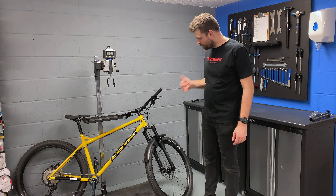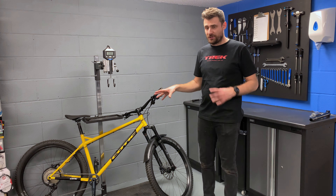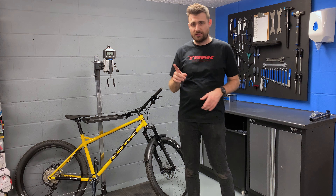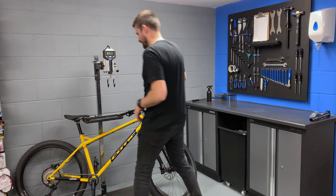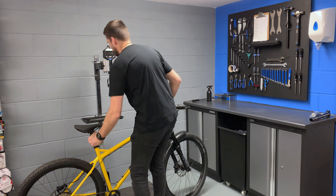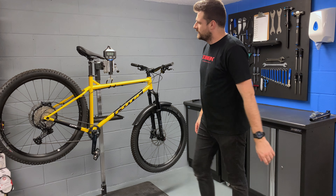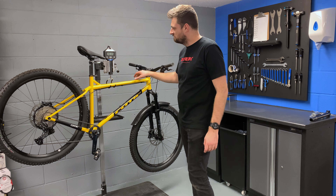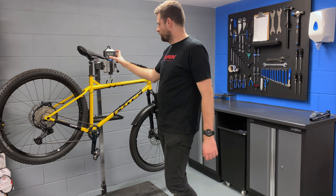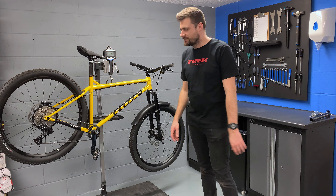It is finished. We've got the dropper post in, the mudguard on, gears are all sorted. I'm probably going to bleed the rear brake because just playing with it, it is a little bit soft. But most importantly, how much does it weigh? Because that is what everyone wants to know with a steel hardtail. And it comes in at a not insignificant 15 kilos. In old money, it is 33 pounds, which I think is pretty respectable actually — so I'm pretty happy with it.